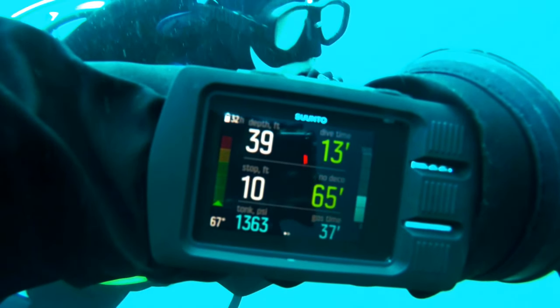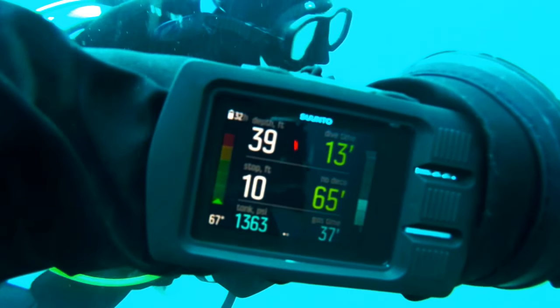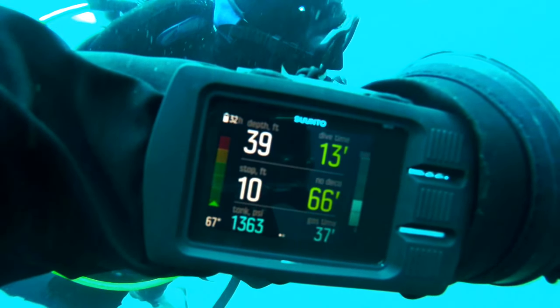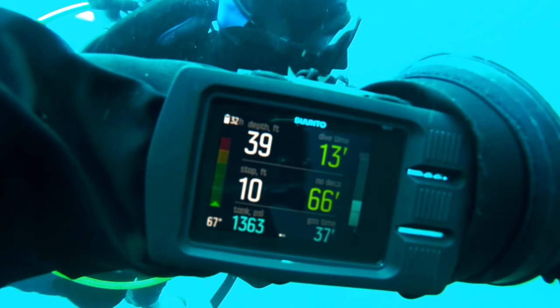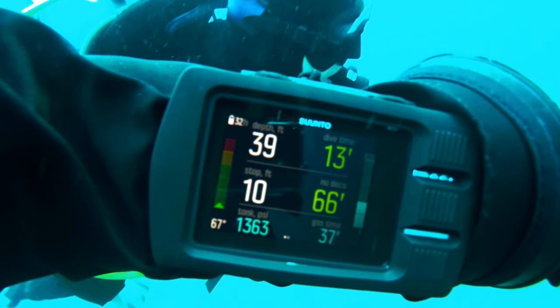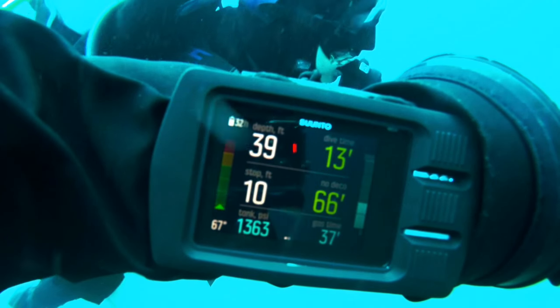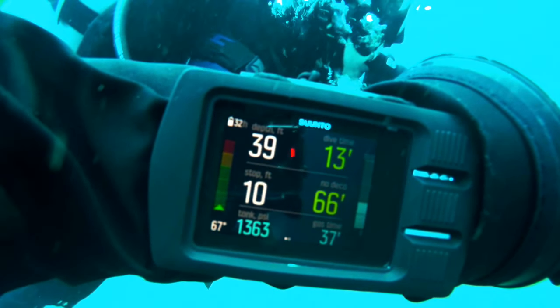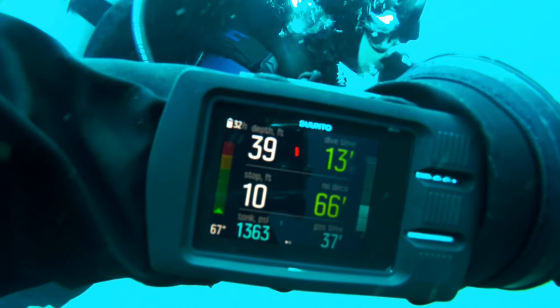As you can see in this video, in the bottom left corner we have temperature and we have tank pressure. Just above the tank pressure is a 10-foot precautionary stop — that's where that's displayed. Above that you can see the present depth at 39 feet. Going right across the screen you can see the dive time at the top on the right. Then down from that you see the no decompression limit remaining for the dive.